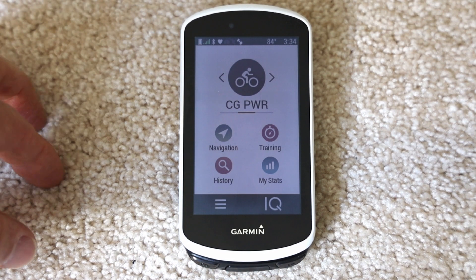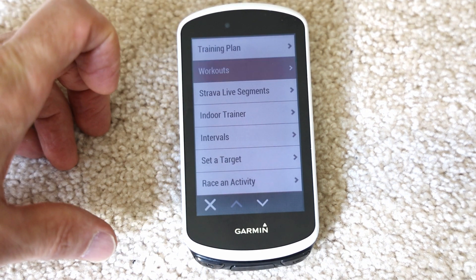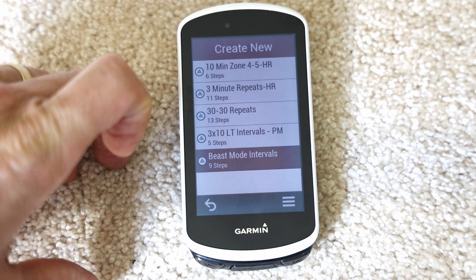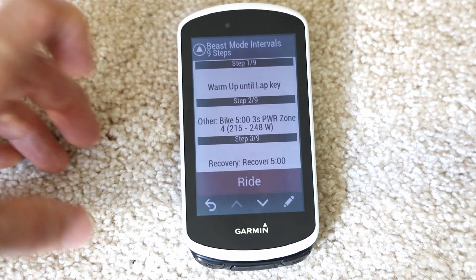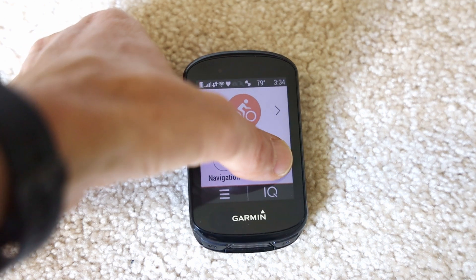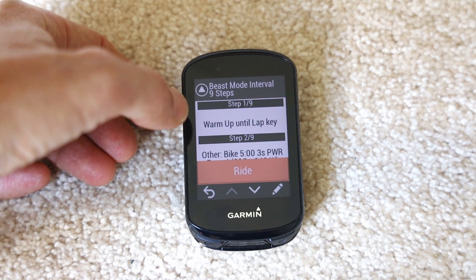On the Garmin Edge 1030, from the main screen tap Training then go to Workouts — you'll see the Beast Mode workout you transferred over. Tap it and tap Ride and follow the instructions. It's very similar on the Garmin Edge 830: tap Training, go to Workouts, find your workout, tap it, and tap Ride. That's how you create a workout and get it over to your Garmin Edge cycling computer — a very effective training tool. Drop any questions or comments below, thanks for watching.